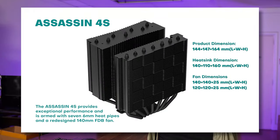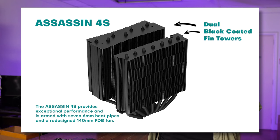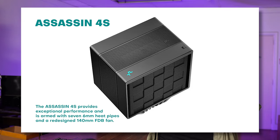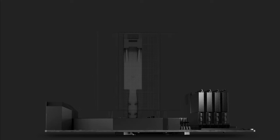For the heatsink, it is a dual tower configuration featuring what Deepcool calls their dual black-coated fins, and it features seven 6mm heat pipes. As Deepcool noted, the shroud all over it is not just for looks — it helps vent out hot air, funneling it out of the back of the cooler and not everywhere in your case.